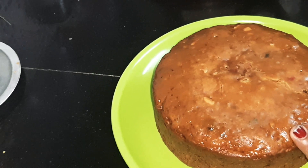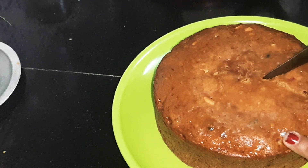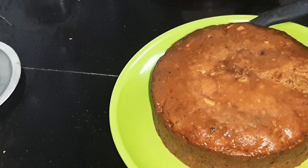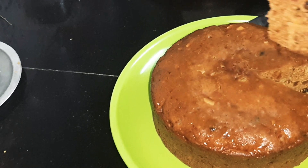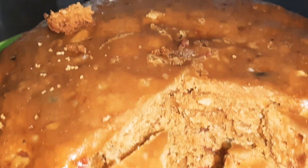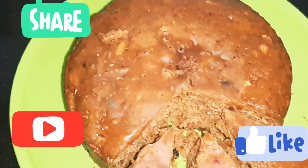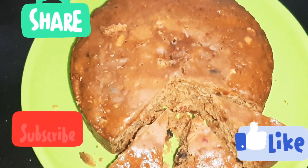We will dry the cake as a soft cake. The recipe is just as simple as we try the cake. Thank you.